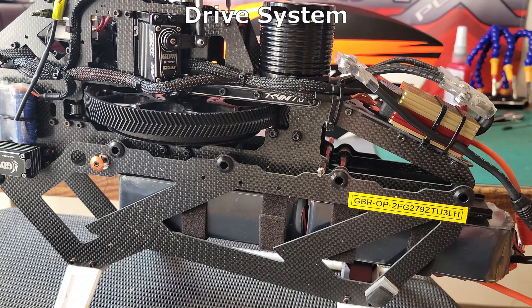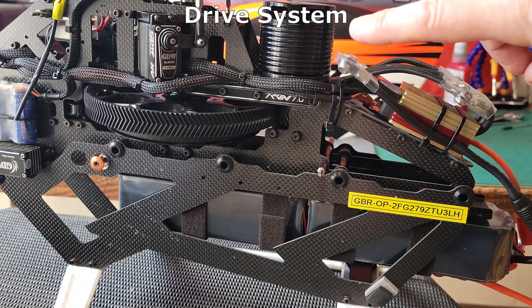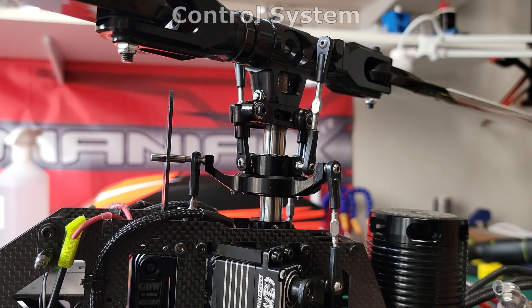Not all helicopters just use a pinion and a main gear. Some have belts and others have multi-stage gearboxes.